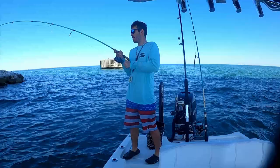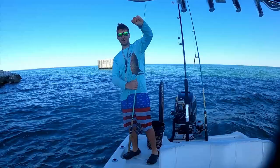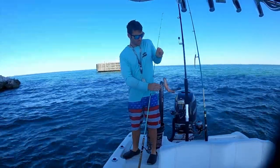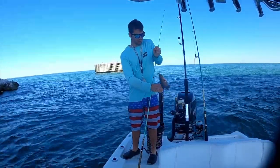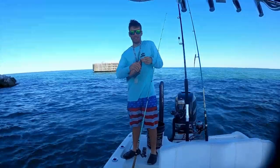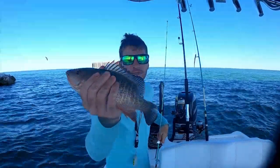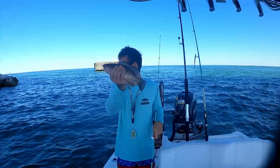Oh yeah, I got one on! First mango of the day. Here you are — first little mango. Bites went a little slow but let's see if it can pick up.